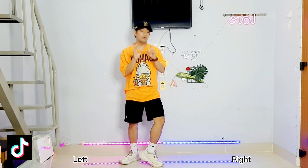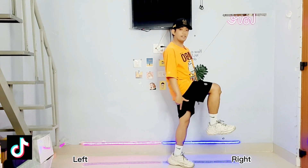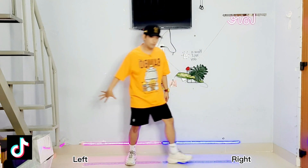After this we will finish the step with the right foot and then lift your left knee. You just need to slide.